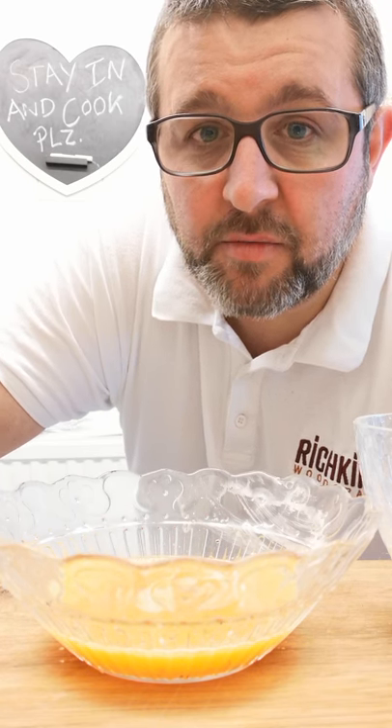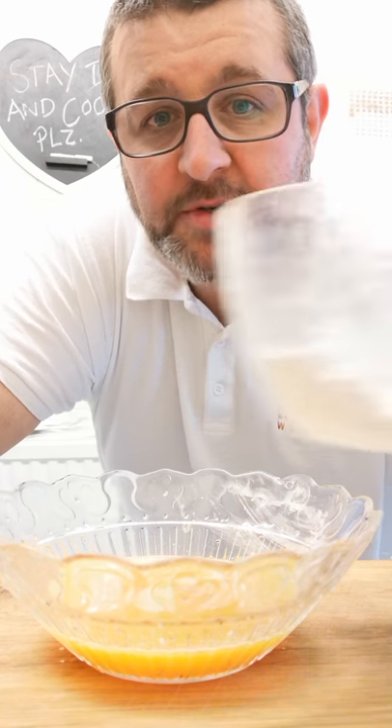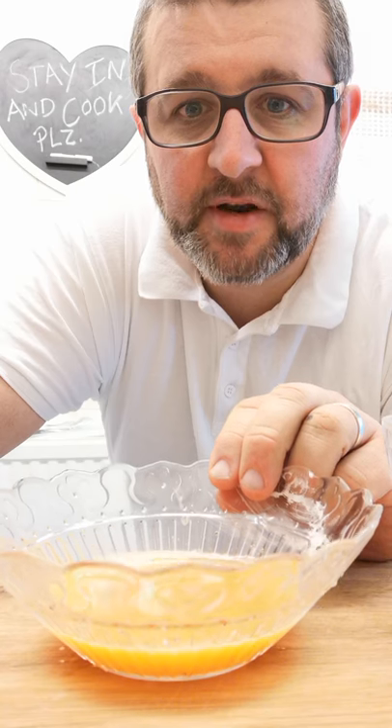We're going to take you through what is effectively known as a pané-ing, which is basically to coat. I've got some corn flour — I'm using corn flour, but you can just use plain flour. I find corn flour gives the chicken a nice crispy finish.